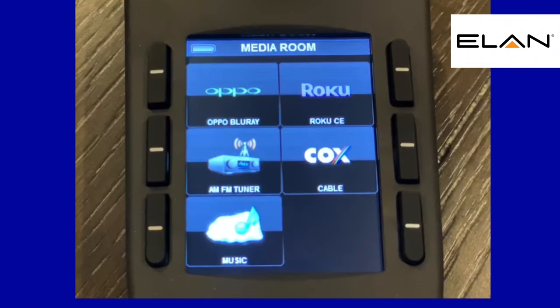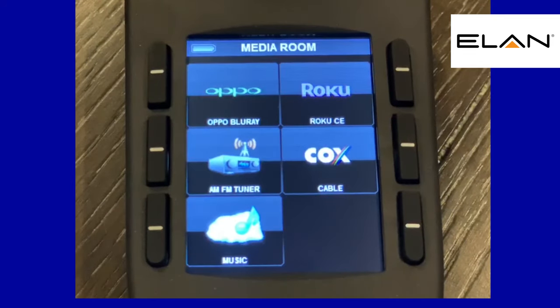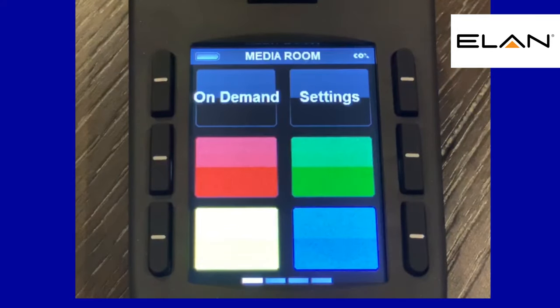Hey guys, here is a quick demo of one of the remotes. This is the Elan remote option. This remote has the ability to have two-way communication, which means you can see volume, playlists for music, all that kind of stuff in the remote. It has the ability to control many other things. So just real quick — this is the home screen. In this particular house, we have the Roku and a Cox cable box. Let's start off with the cable box — simply press cable and it's going to take us right to the cable box.